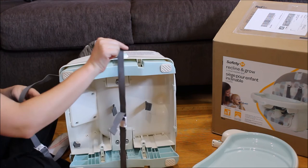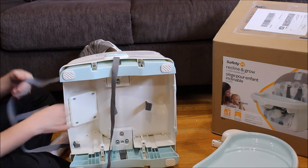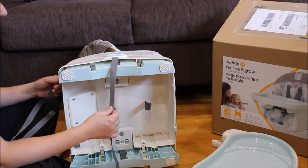To attach to the chair, the system has two buckles — one goes around under the chair and one goes around the back. You want to make sure both of those are done up to keep your child secured safely on the chair.